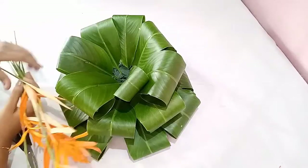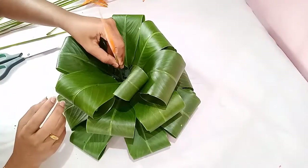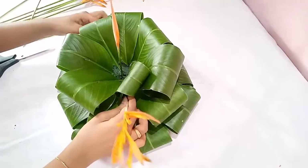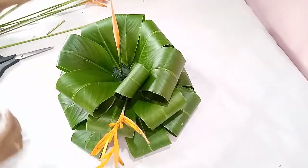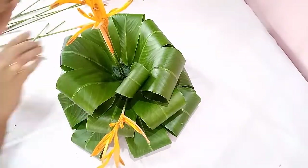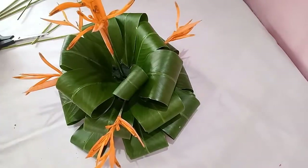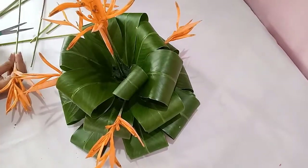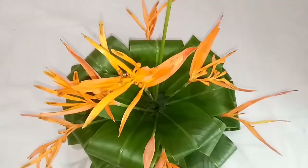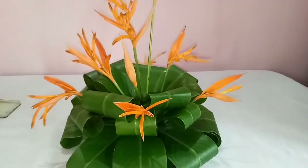Here I have done arranging the leaves and the form is almost covered. Now the next step is to arrange the flowers. I am starting from the center by placing a bud. Insert the flowers one by one in between the leaves on all sides as well as at the center.